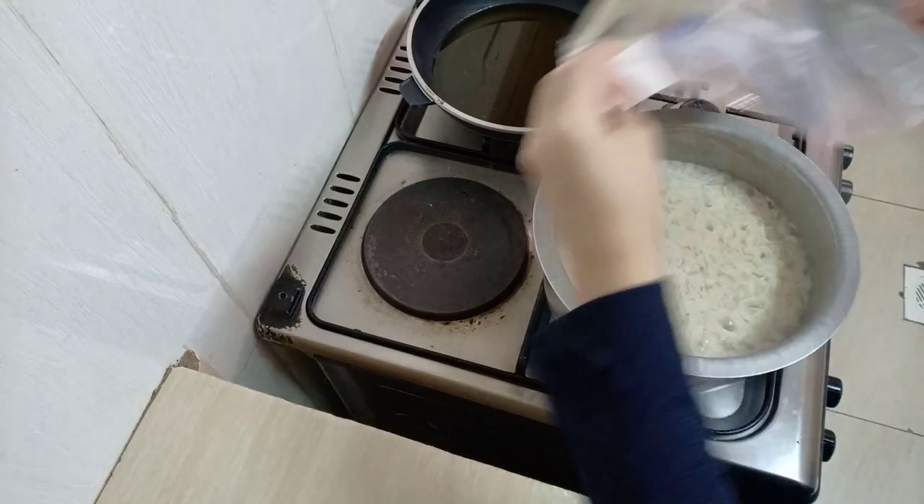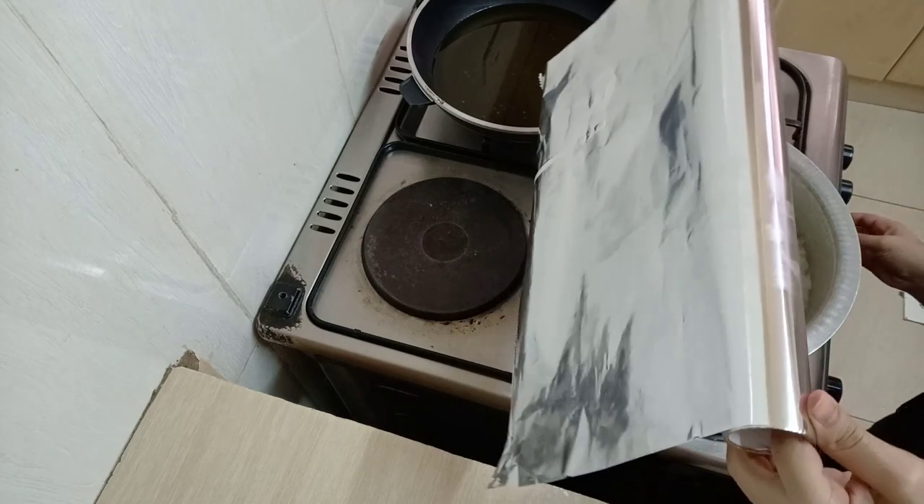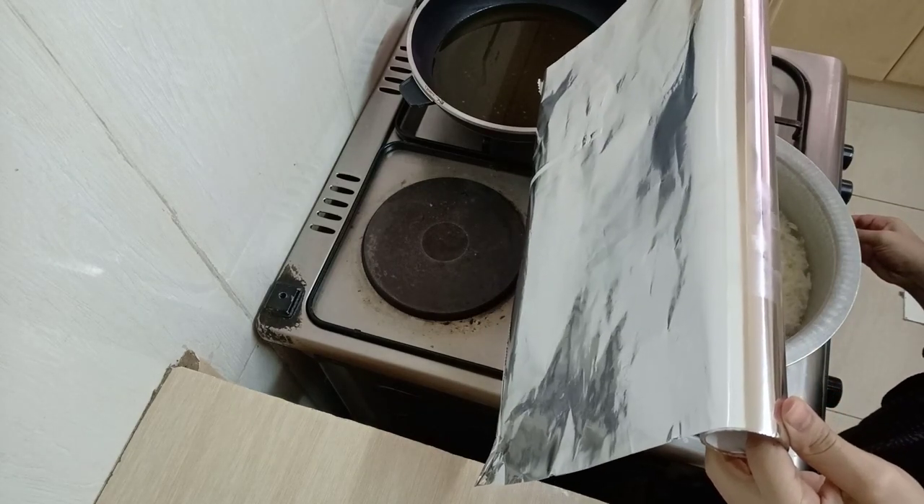Then I'm going to cover my rice with a foil paper just like that, and I'm going to put it on really low heat and let it now cook well.